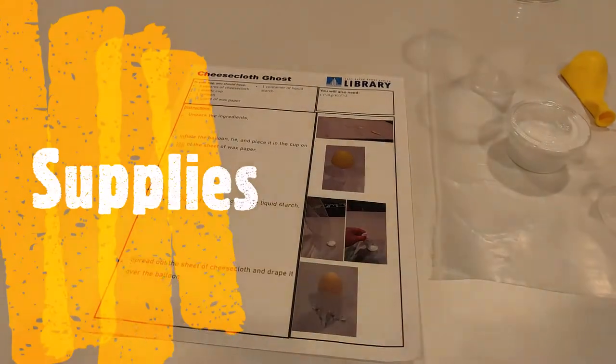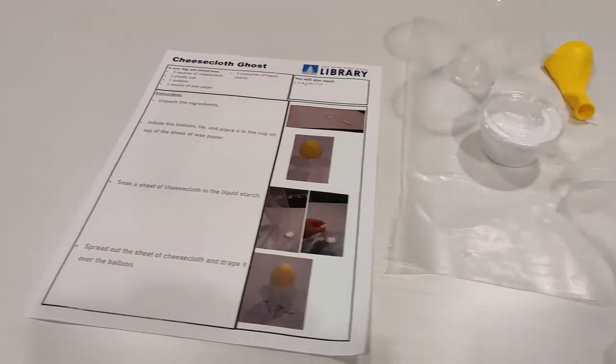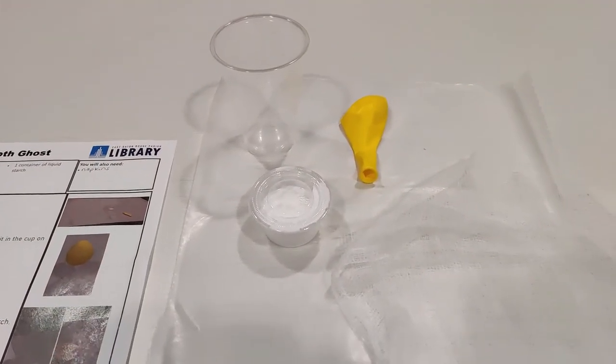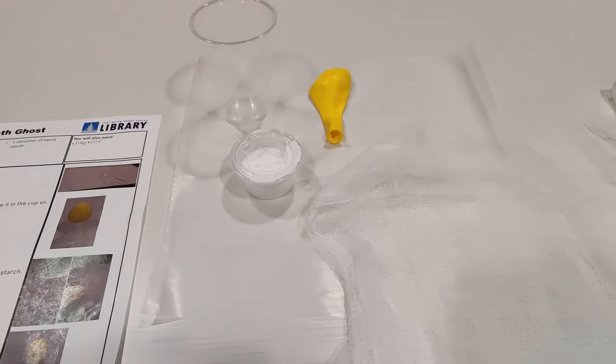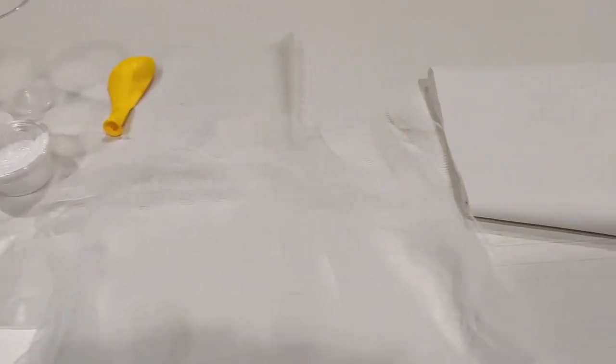If you picked up a kit from the River Center Branch Library, you should have instructions, a cup, a balloon, a square piece of wax paper, three pieces of cheesecloth, and one container of liquid starch. You will also need napkins.